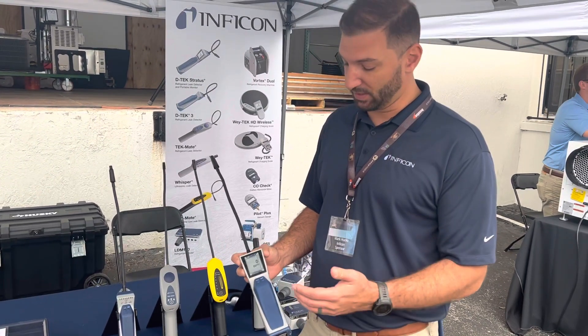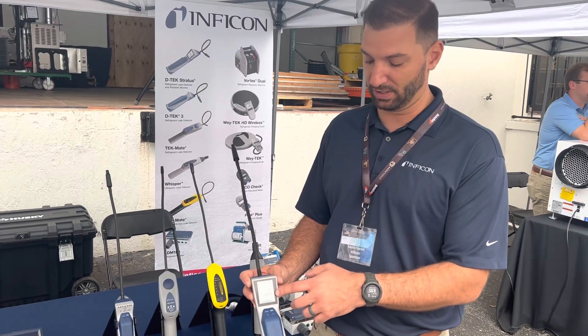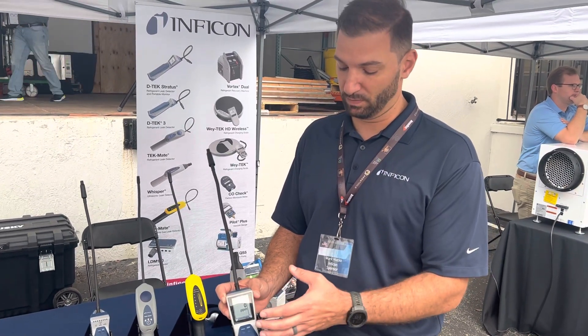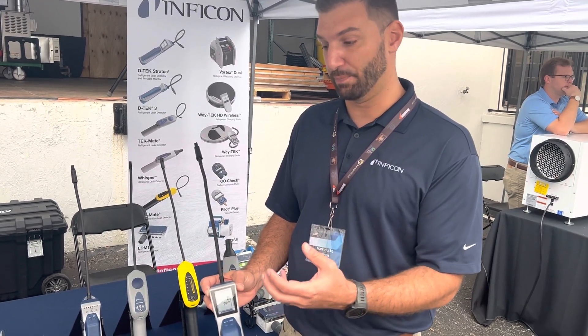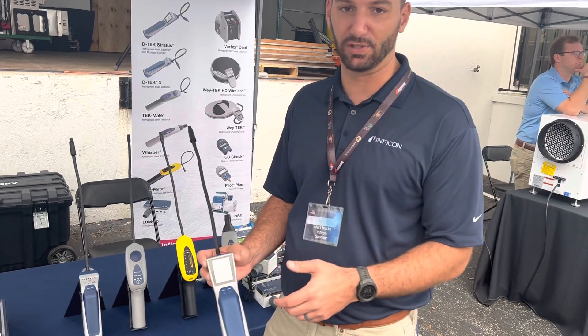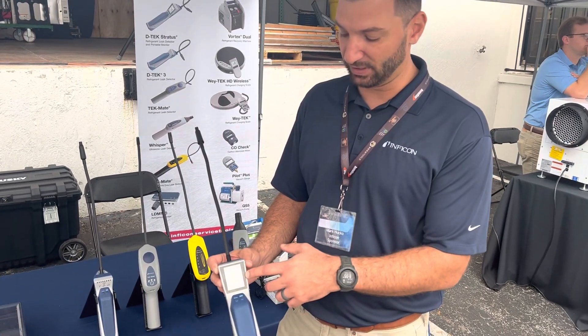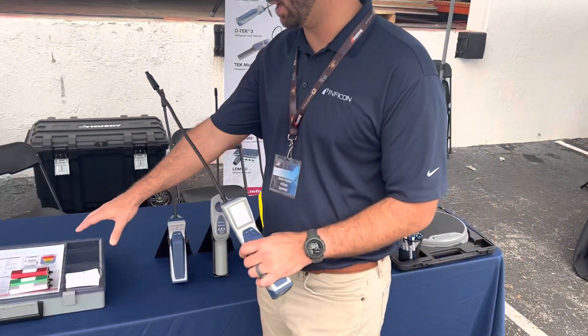The key advantage to this leak detector is the screen — it gives you the ability to read in parts per million, which lets us quantify the refrigerant. The key advantage to parts per million is that it really acts as your navigation tool: as you're leak checking, you're looking at a number, and the higher the number, the closer you are to your leak source.